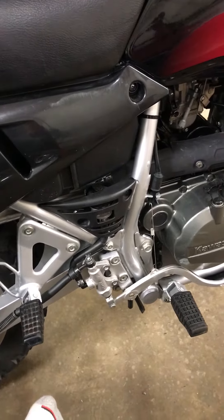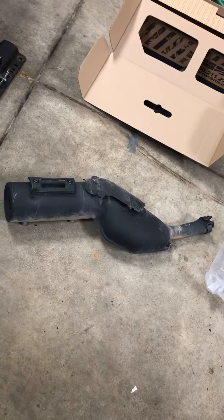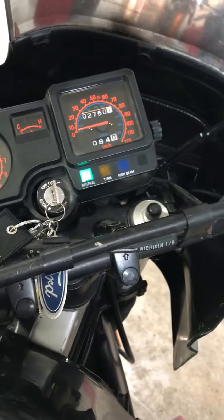You have to bolt up the flange right back in here, held on by four bolts, and then you'll attach this little stainless steel pipe. It comes with a clamp right there, and at that point you get rid of this huge monstrosity.